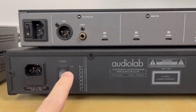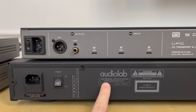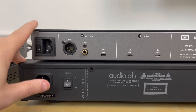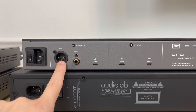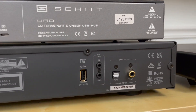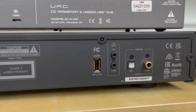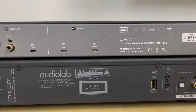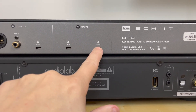Both units have power switches on the rear. When the Audiolab is powered on, you can manually put it on standby from the front, but with the URD you always have to reach around the unit to switch it off and on. Outputs are where things get really interesting — the URD has AES, coax, and USB, while the 7000 CDT only has coax and optical TOS link. The URD really has more of a digital hub built within it, giving you two USB inputs.